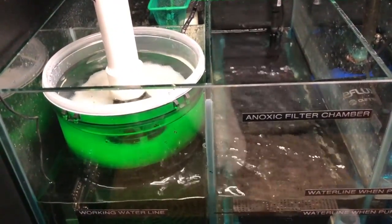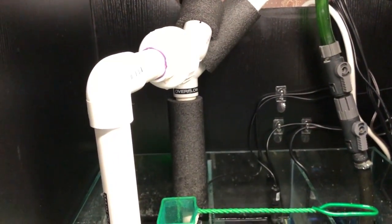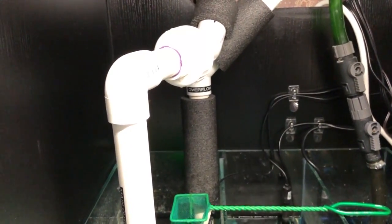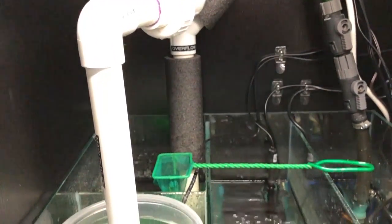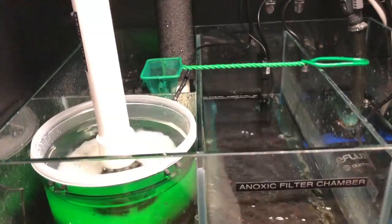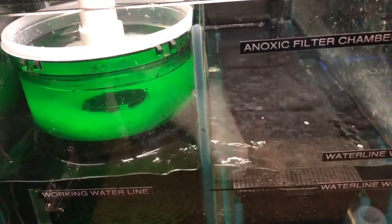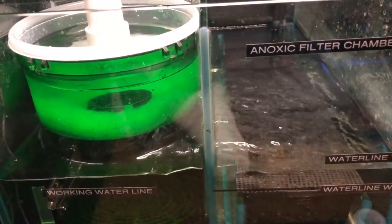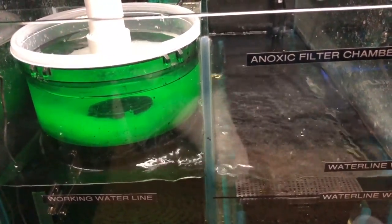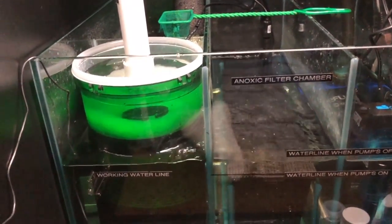For me, changing this pre-filter takes about 30 seconds — and I actually timed myself. I disconnect it at the disconnect, wait for the water to stop, pull that little bucket out, put a new piece of matting in, put the diffuser back in, re-hook up the pipe, and turn it all back on. It's all done within 30 seconds.